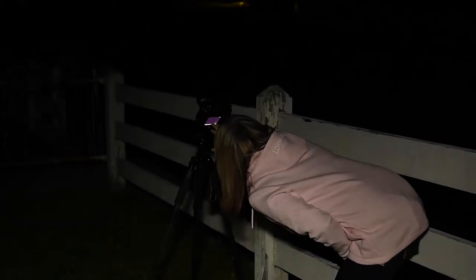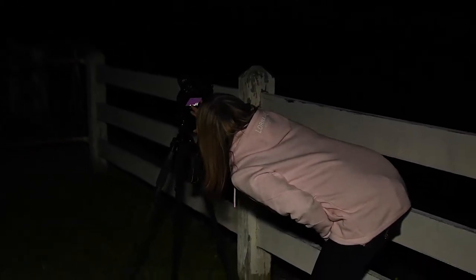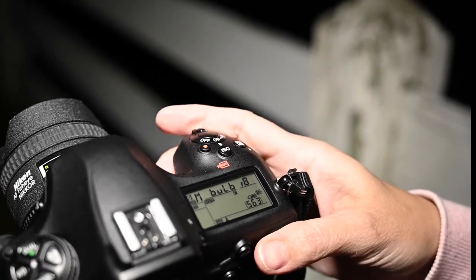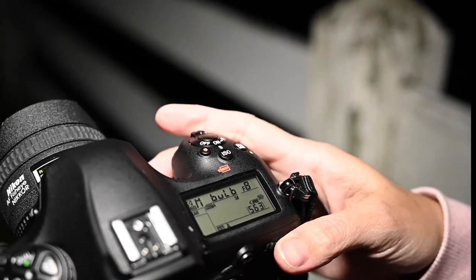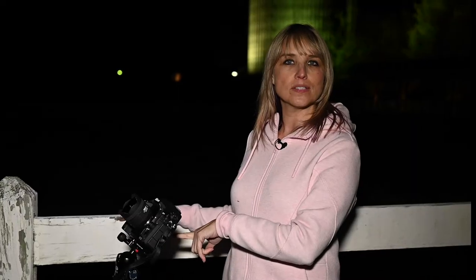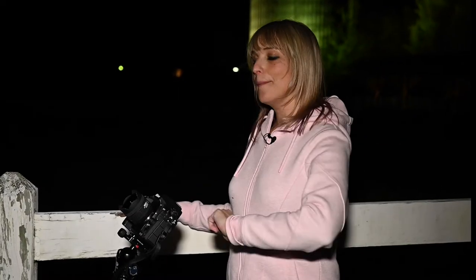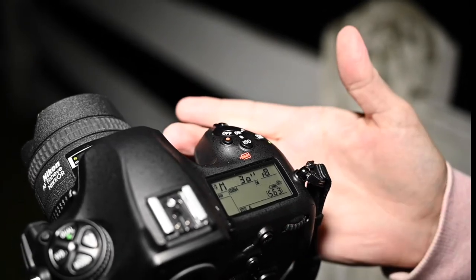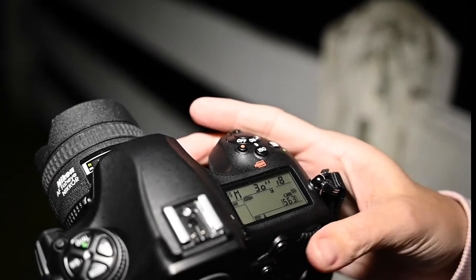I'm currently set up to shoot at a timed exposure. When you're shooting and you dial your shutter speed to a very long exposure and keep going, you get to bulb mode — where you hold the shutter down for as long as you want. On some cameras, one more click gives you timed exposure: you click when you want the exposure to start, time it manually, and click again when you want it done.